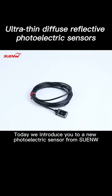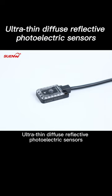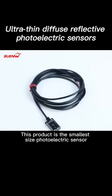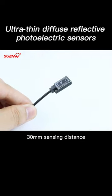Today we introduce a new photoelectric sensor from SUIM: ultra-thin diffuse reflective photoelectric sensors. This product is the smallest size photoelectric sensor and can be installed anywhere with just a little space. It has a 30mm sensing distance.